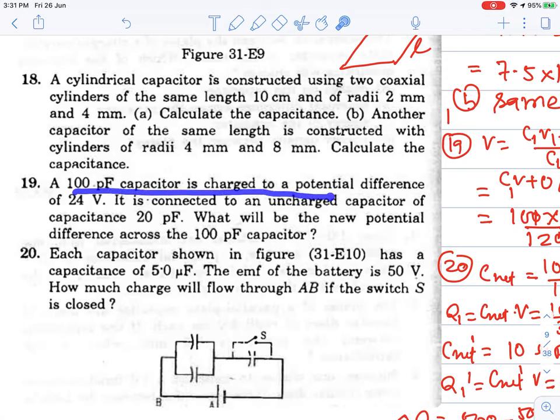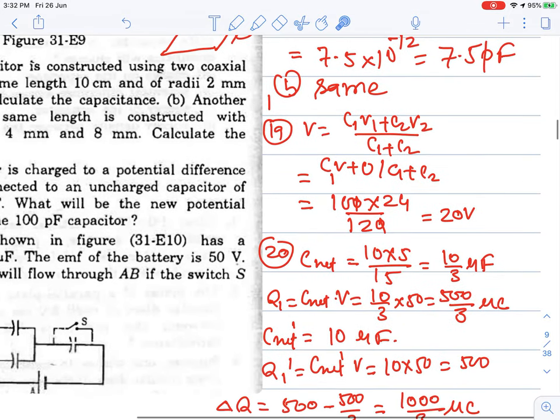Question 19: A 100 picofarad capacitor is charged to a potential difference of 24 volts. It is connected to an uncharged capacitor of capacitance 20 picofarad. What will be the new potential difference across the 100 picofarad? Connect them in parallel — this is the charge sharing topic. From charge conservation, the common potential formula is: V_common = (C1·V1 + C2·V2) / (C1 + C2).